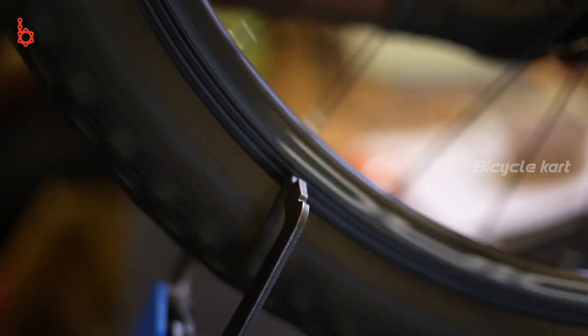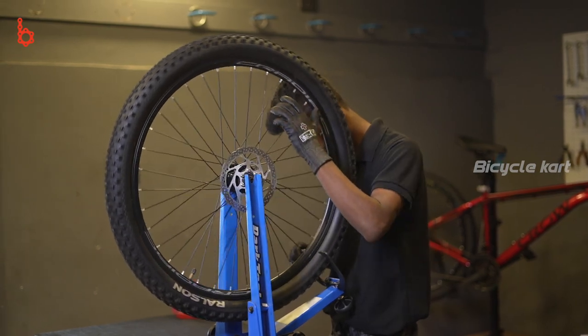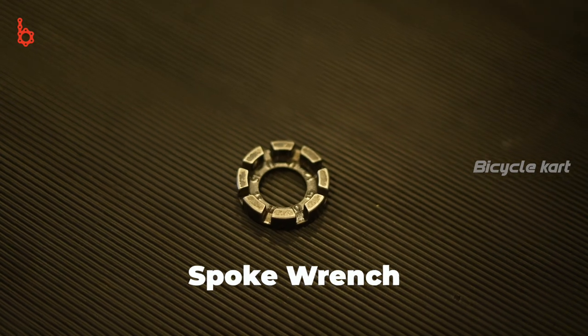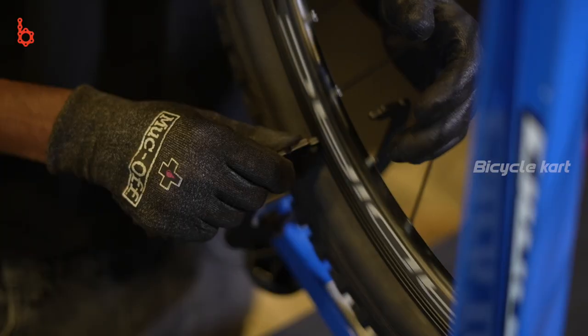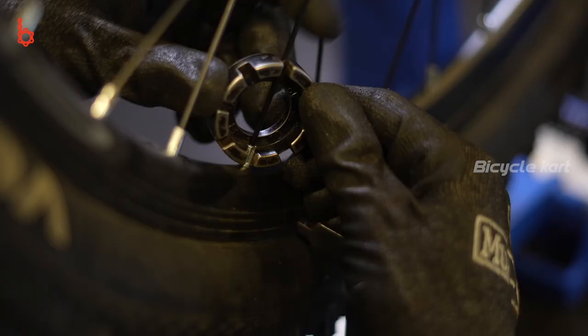Radial truing may be required if the wheel is bobbing up and down. Identify your spoke size in order to tighten or loosen your spoke using a spoke wrench. If the rim pulls left, locate the spoke coming from the right side of the hub nearest the buckle center. If it's pulling to the right, then identify the corresponding spoke coming from the left-hand side of the hub.